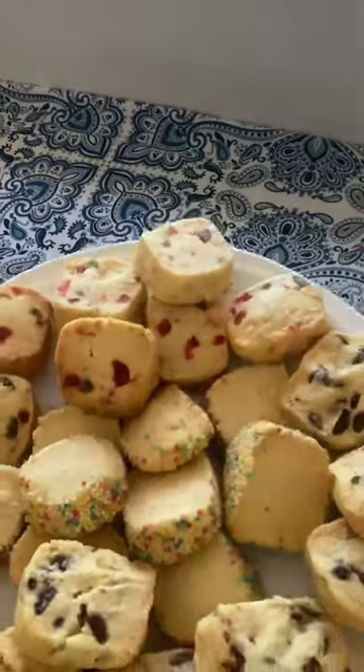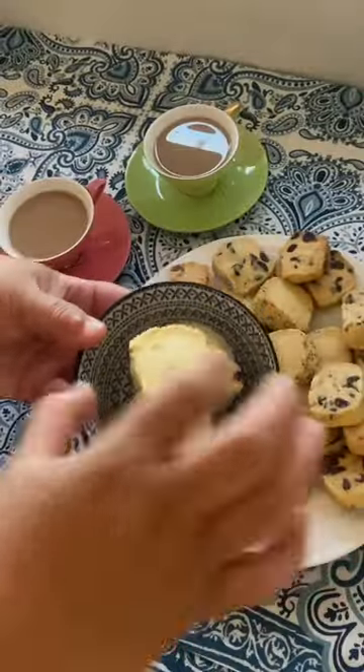Now control yourselves while they cool down and then serve with coffee, tea, milk, or my favorite, ice cream. Enjoy!